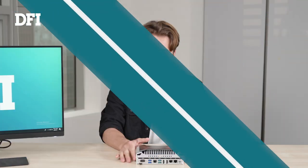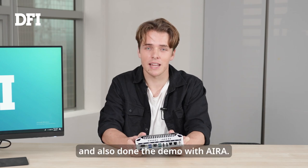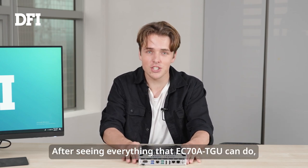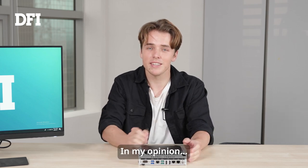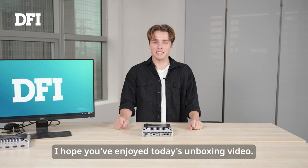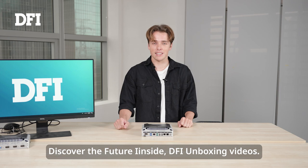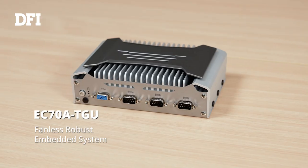We have now gone through the product's features inside and out. We've seen the comparison test and also done the demo with Aira. After seeing everything that the EC78 TGU can do, do we think this product is the future? In my opinion, definitely. I hope you've enjoyed today's unboxing video. If you did, please subscribe, share, and like this video. Stay tuned for more Discover the Future Inside DFI unboxing videos. Thank you for joining me today. Bye.